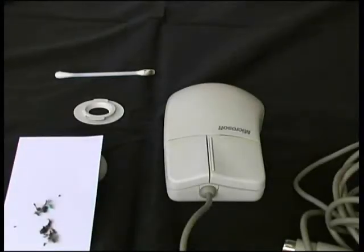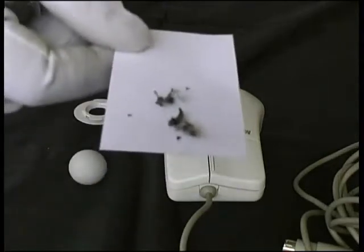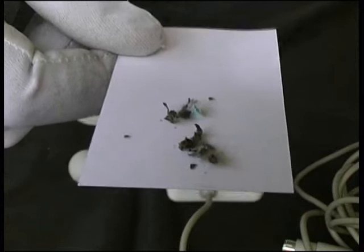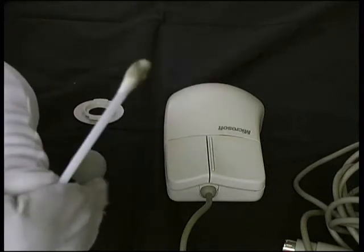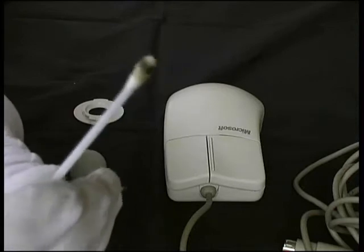I've now finished cleaning the mouse and I just want to show you the amount of grime we've removed from it. If we look here, this is all the goo that came off of the rollers inside the mouse. And we can also see the amount of dirt that we've lifted on the cotton swab here, again from the rollers and the body of the mouse.